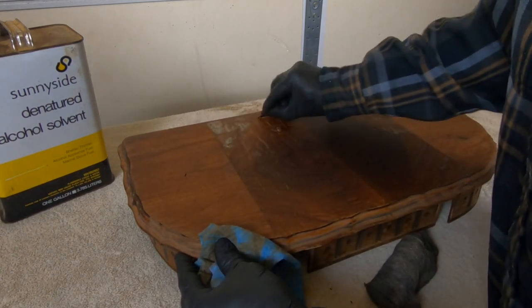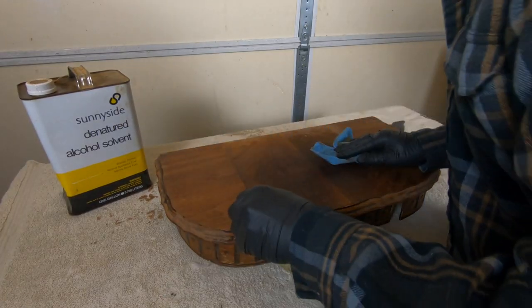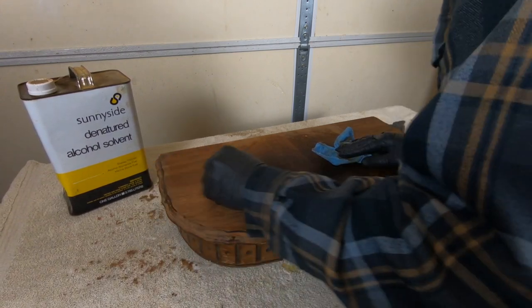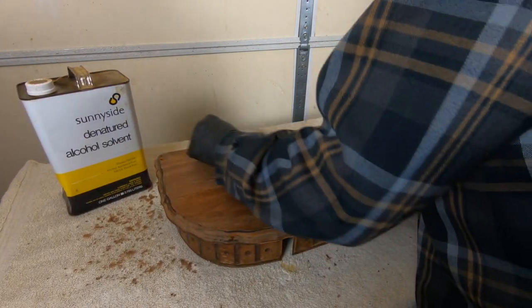A quick note about denatured alcohol and shellac: it definitely dissolves the shellac, but if you don't physically remove the shellac from the piece, when that alcohol evaporates it'll simply reapply itself. So you want to take advantage of the wetness and scrape off or wipe off as much of that shellac as you can.